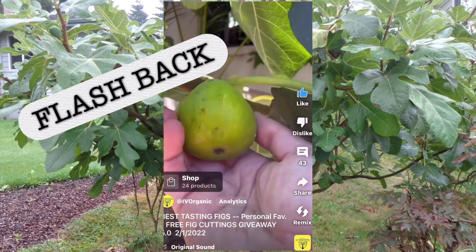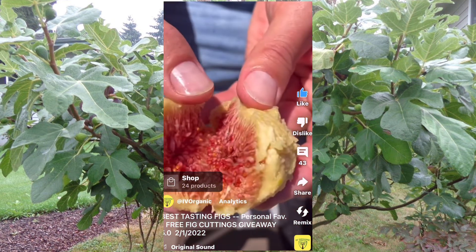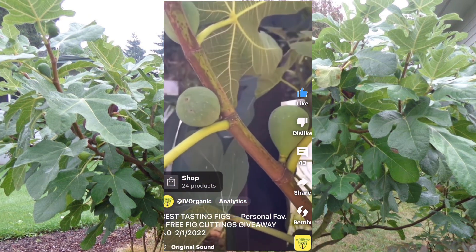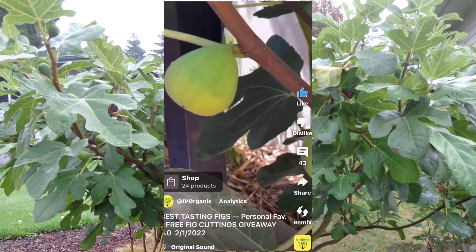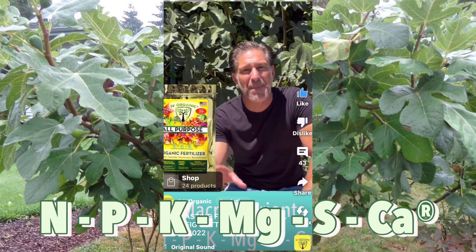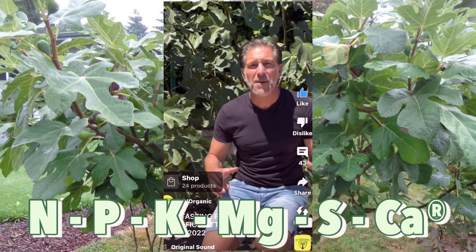I grafted them about three weeks ago onto my Hilda's Honey Green — this is my favorite, it's the first fig I ate as a child and I have continuously propagated it. Just check out the flavor, deliciousness, and the colors of it. With all the new growth, you're going to experience fruit at every single leaf if you're taking care of it and feeding it with the Ivory Organics all-purpose fertilizer. This is a family favorite I grew up with over 30 years ago, and I've been sharing cuttings through our annual free fig cutting giveaway every February 1st, running month-long while supplies last.